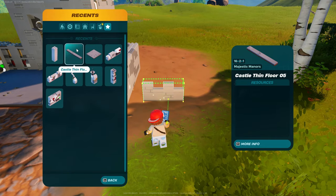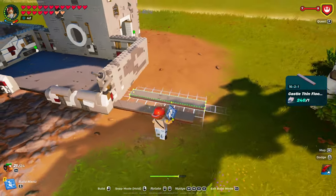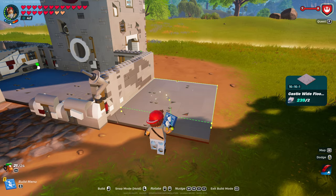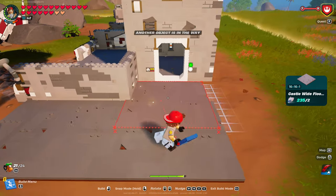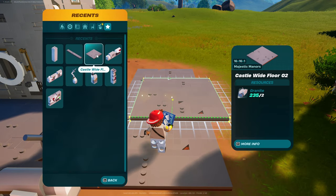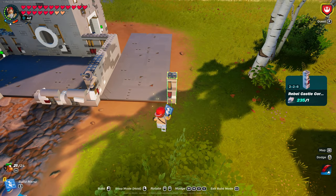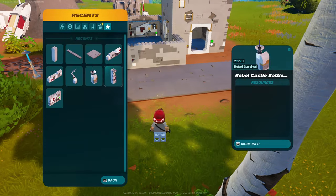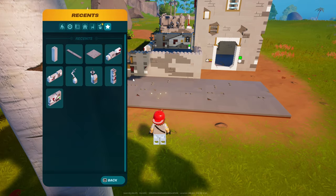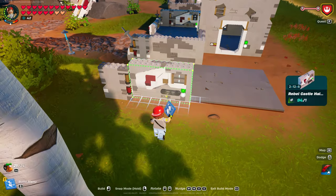I'm going to go ahead and lay one of these down now so we know where the floor should go. One, two — and this is a double, so we should go back. Perfect, it lines up right there. So that was two of the Castle Wide 16x16x1, and then two of those in front. So now we know where we are on the edge over here. Again, you can just repeat the process — mix and match, it's preference, however you want. There is no rhyme or reason to this.